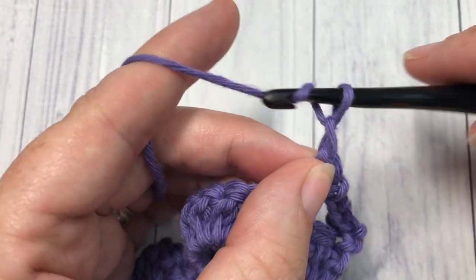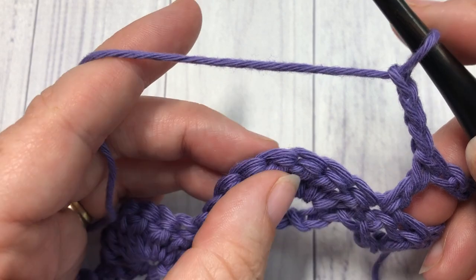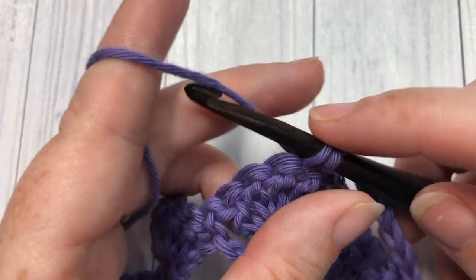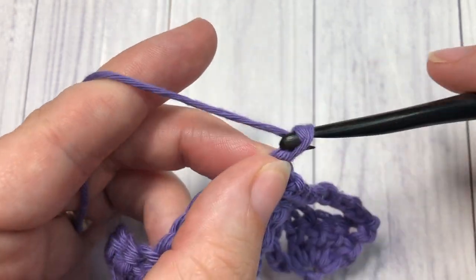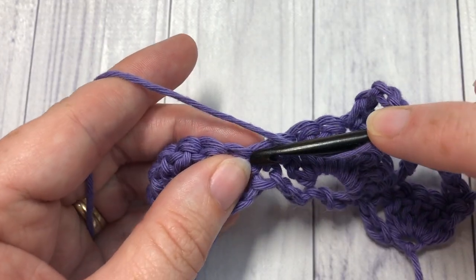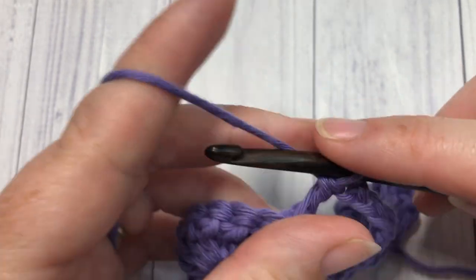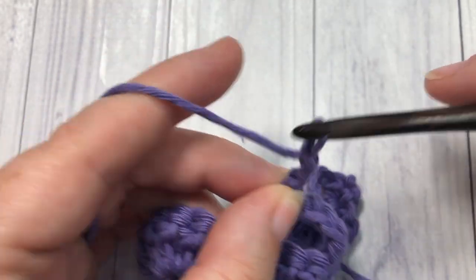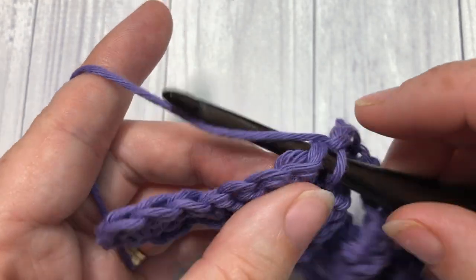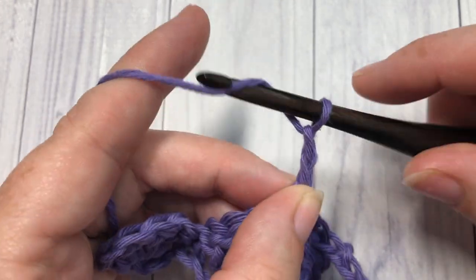Chain three, skip three, and single crochet into the top of your next double crochet. Chain three, skip three, and double crochet into your next single crochet stitch. Repeat that all the way across, where you will end with a single crochet into the top of that starting chain three. That brings you to the end of row two.